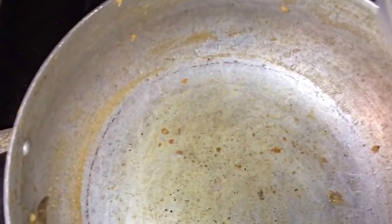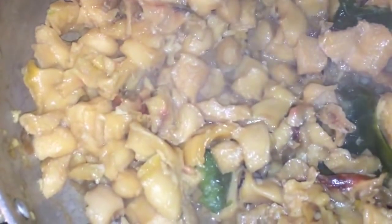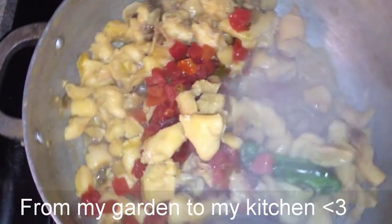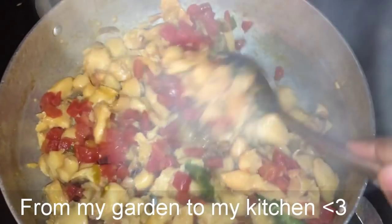The pot is hot enough and we can add some salt now. Here in Florida conch is very expensive so you don't want to waste it by adding too much salt — add a little bit, taste it, then add more if needed. I added some diced tomatoes with habanero. I don't eat tomato paste, so that's my way of eating tomato — from the garden to the kitchen.